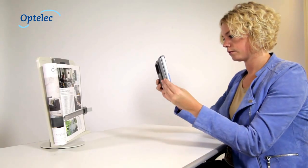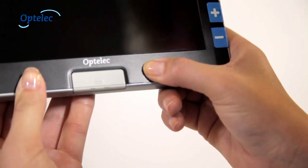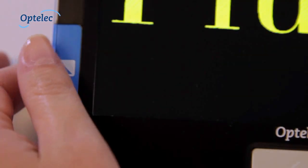The Compact 7 HD can also be used in the closed position. Turn the Compact 7 HD on by pressing the on-off button. You can then select the magnification and color settings.